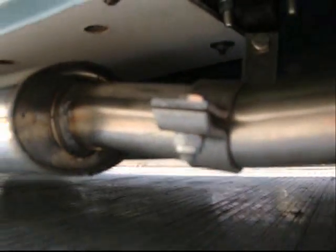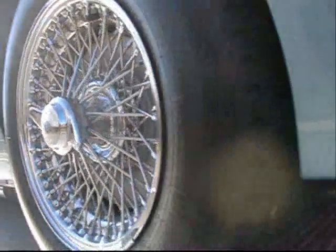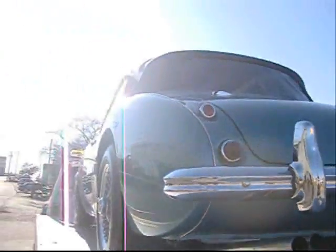Wow. Straight six — probably an overhead cam, presumably. Nylock nut. The paint is so deep you can just sink your teeth into it. You can take a big bite out of it.